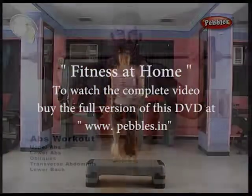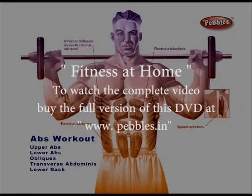Investing in a good platform will limit the chance of injury. The abdominal workout is designed to target your core muscles.